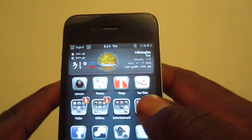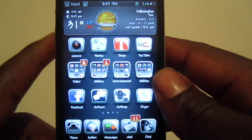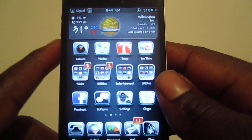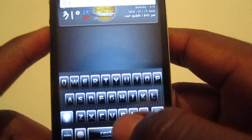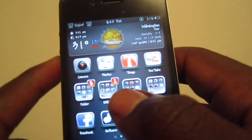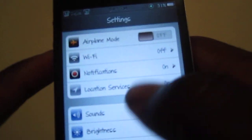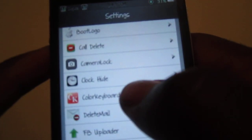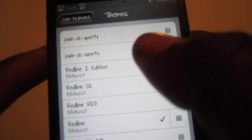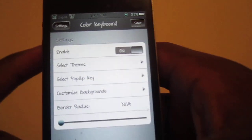Go check this out on Cydia, I think it's like three bucks. If you like videos like these — themes, tweaks, jailbreaks — subscribe. Any questions or suggestions, let me know. Let me change the keyboard for y'all — I do have Color Keyboards. I'm gonna switch the color keyboard real quick, I got two options, gonna go to the top one and select it.